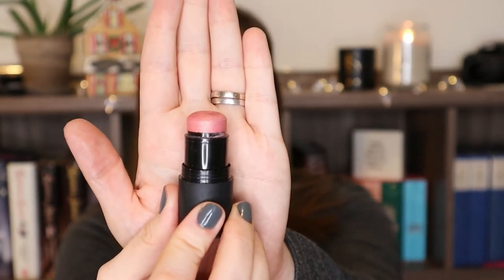For the letter O, this is my NARS The Multiple in the shade Orgasm. It had been my hope to finish it off completely, and I did not. I also learned that I don't love this color on me - it's just too cool of a pink for my particular skin tone. I'm going to keep it around for those times when I want to try to use it, but I don't see myself using it up anytime soon. I used it a total of two times since our last check-in.